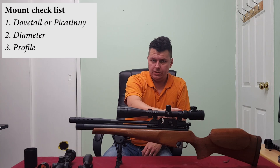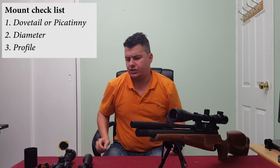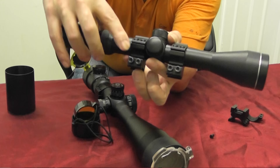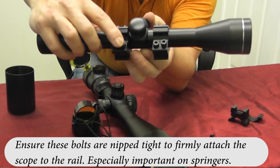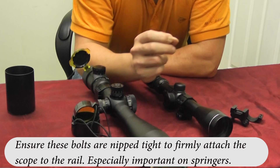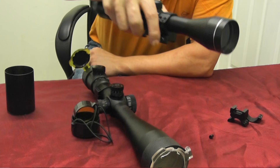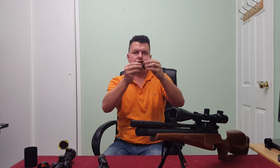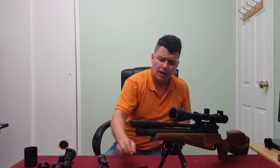So it's important you get the right profile — low, medium, or high — and the right diameter to fit your scope. Also consider how they attach to the rails. This one has two screws to clamp onto the rail, which is good. Some cheaper ones only have one screw. I'd say don't go overboard but spend a decent amount — go for a medium price range on your scope mounts. Sometimes they'll come with the scope itself, but don't skimp on those.